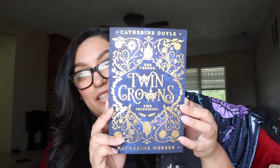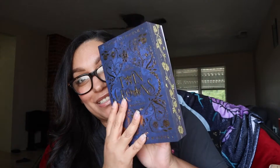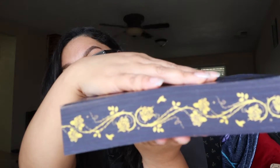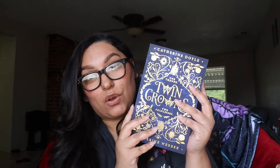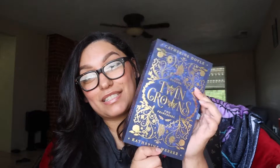So the next thing we're pulling out is the paperback edition book that we are getting in this box. This is One Throne, Twin Crowns, Two Princesses by Catherine Doyle and Catherine Weber. It's really pretty — I'm low-key obsessed with the way this looks. Not only is the cover pretty, but it has sprayed and stenciled edges. That is stunning. The end pages have some kind of design on it as well. It's also signed by both authors. I don't know anything about this book, but I'm really interested to find out what it's about because of the cover.